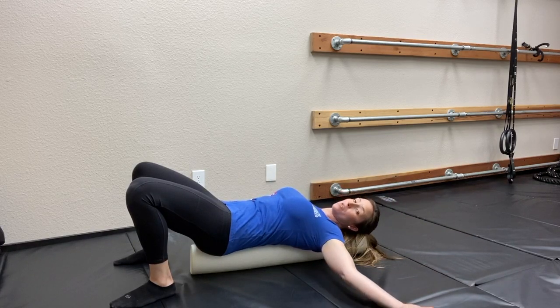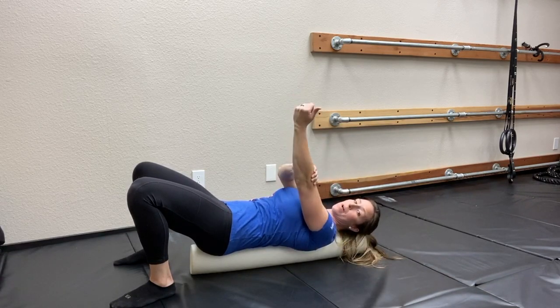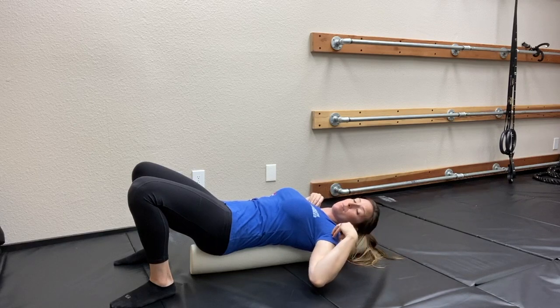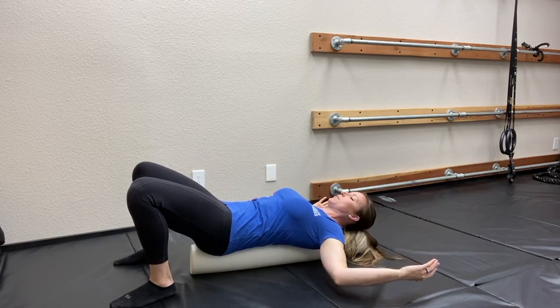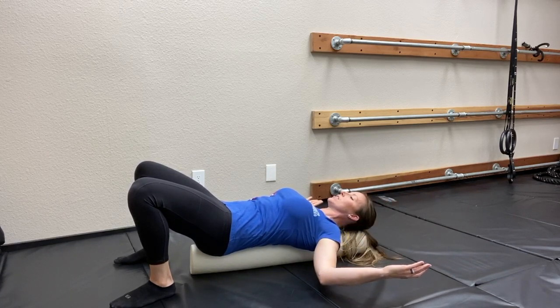You can straighten your arms out and do this like a snow angel, but I prefer the goal post because it takes the pressure off the bicep muscle, and some of us have some bicep issues. So keeping the elbows bent is gonna save the biceps, but it's still gonna stretch out the pecs in a really nice safe position. Go ahead and try ten of these, or until you feel like you've loosened up a little bit.